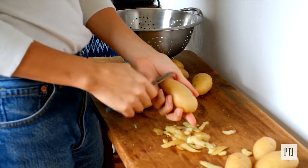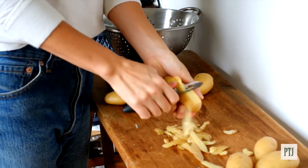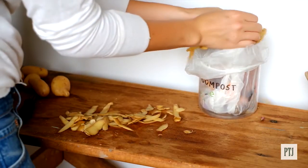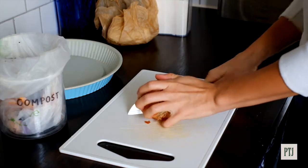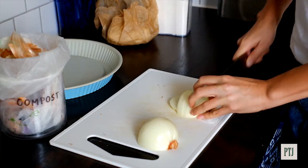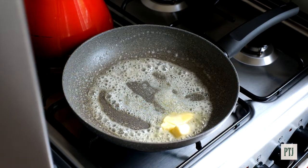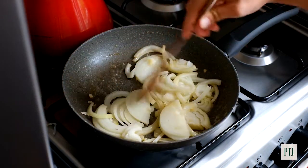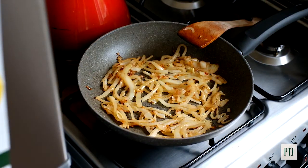Start by peeling those little new potatoes — about ten, I would say. I like to compost the skins; it does great in the garden. Then slice up a brown onion and cook it down over a medium heat with lots of butter, so that you get a bit of color and the onions become nice and sweet and soft.